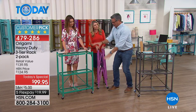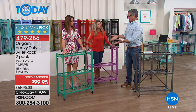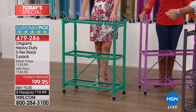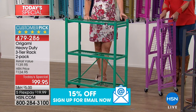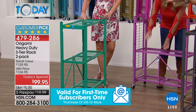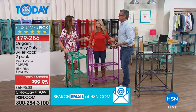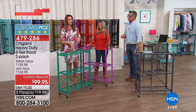In the laundry room, I put detergent on it, fabric softener, a bin for stuff on the bottom rack — heavy duty detergents you can keep on there. Put this in your pantry and you can store all your canned goods, heavy duty stuff from the clubs you buy in bulk — but now it looks good as you're storing it.